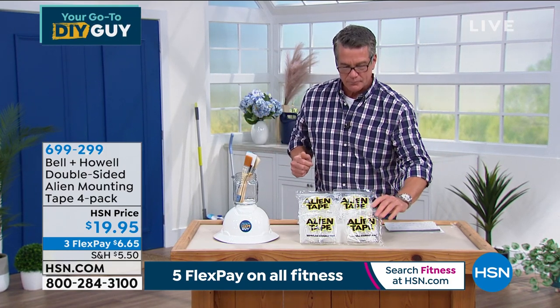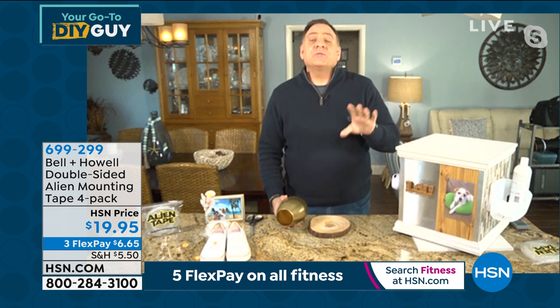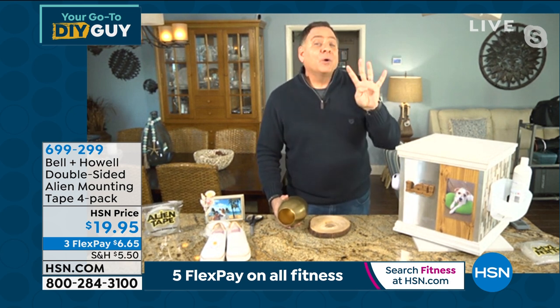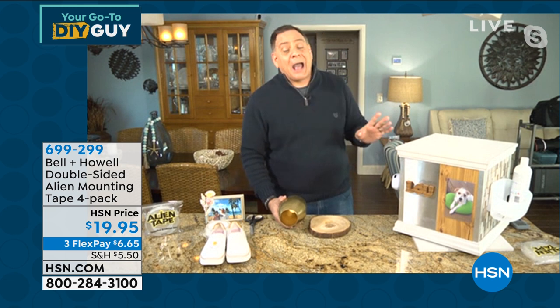Through the infomercial you'd get three rolls of seven feet each — 21 feet total. But because you're buying here from HSN, you're getting four rolls of ten feet each — 40 feet of Alien Tape. That's 19 more feet than through the infomercial for the same price.